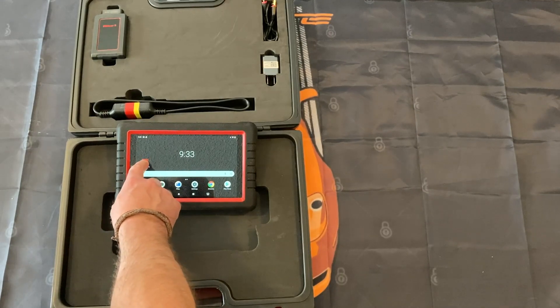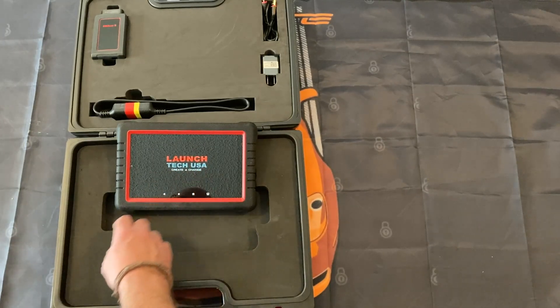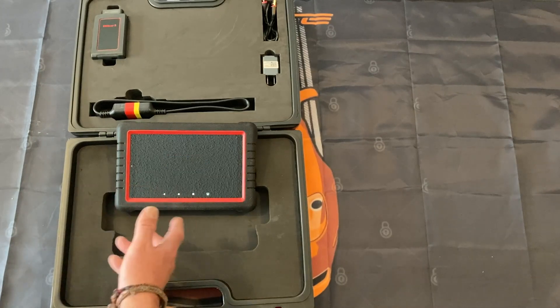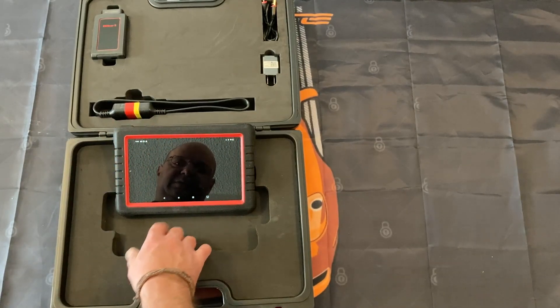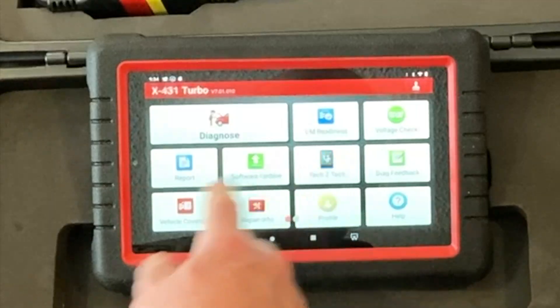Once you open up the app, this is the TechUS tool, which covers European models and things like that, but this is the North American version model.